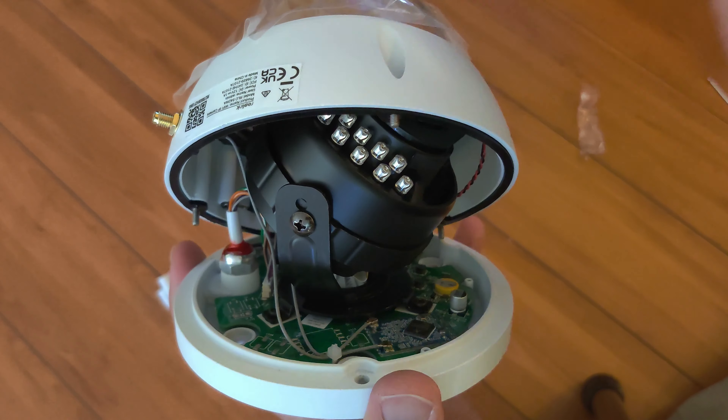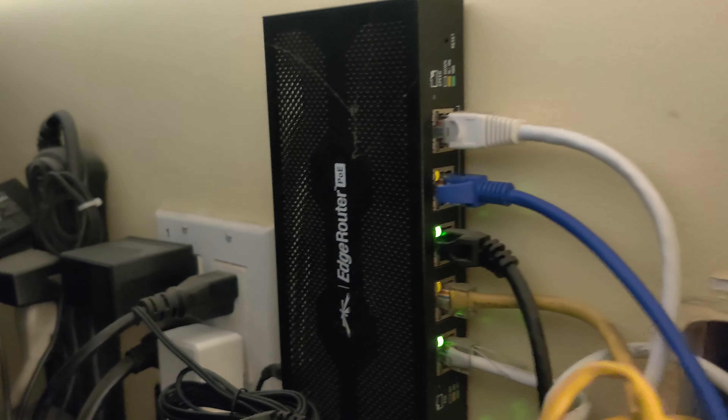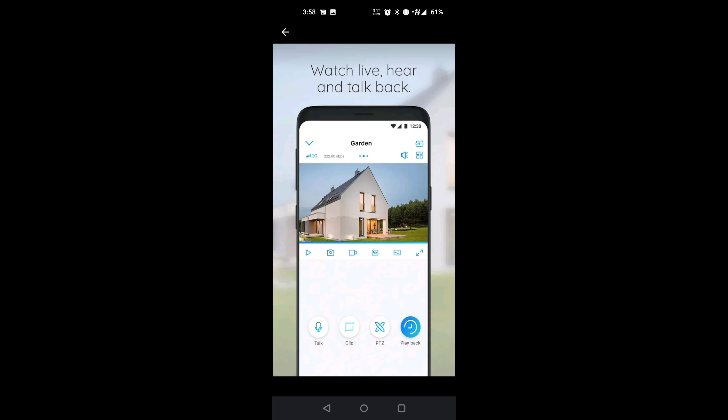To initially install this camera you will need to plug it into your router directly using the ethernet cable. Here I have plugged it into my router. Then you simply download the Reolink app and follow the instructions to install your camera.